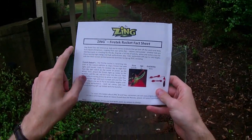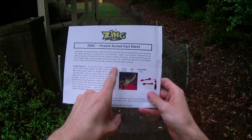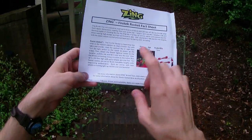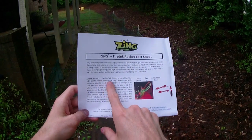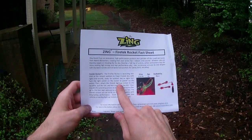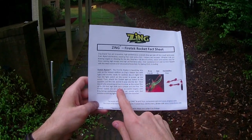So here we have their fact sheet, which describes it as an exciting new toy for spring of 2015, although I think they've started to show up in a few other places early. It's adding to the Firetech line with lights and sounds, ready for outdoor and nighttime fun.